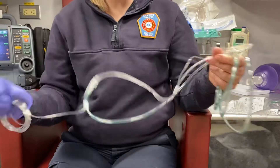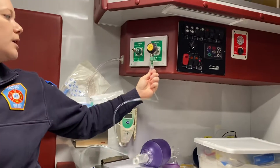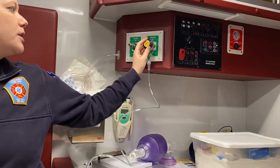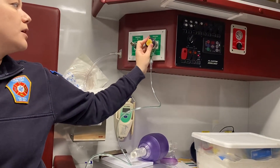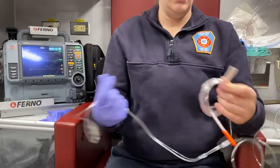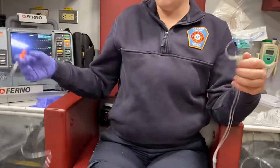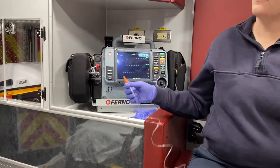Or you can use them together, so you could get oxygen delivery and the waveform capnography function simultaneously. The first thing you want to do is hook up your oxygen tubing to your flow regulator, then set your flow to whatever rate you would like.